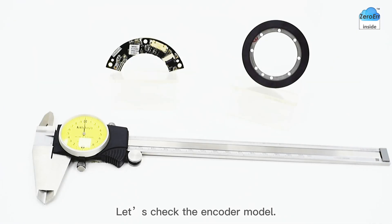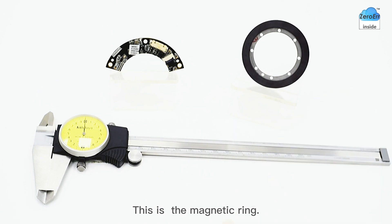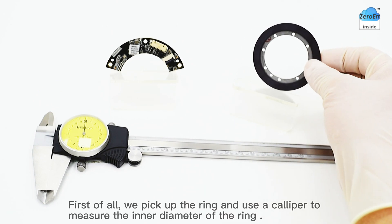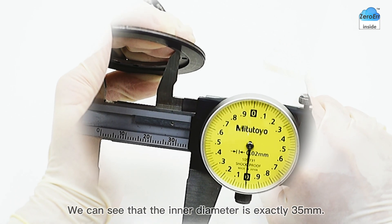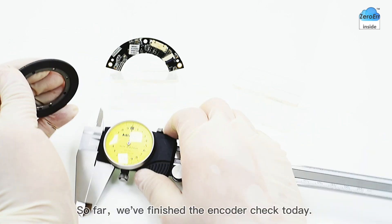Let's check the encoder model. This is the encoder readhead and this is the magnetic ring. To determine the model by the internal diameter of the ring, we pick up the ring and use a caliper to measure the inner diameter. We can see that the inner diameter is exactly 35 millimeters. Therefore, we can determine that the encoder model is E-Coder 35.